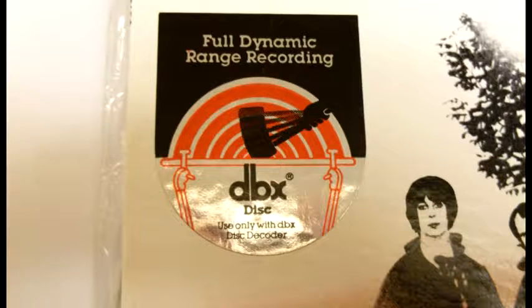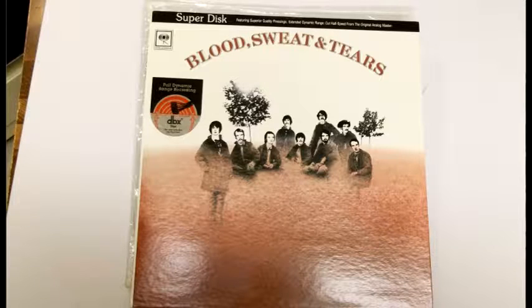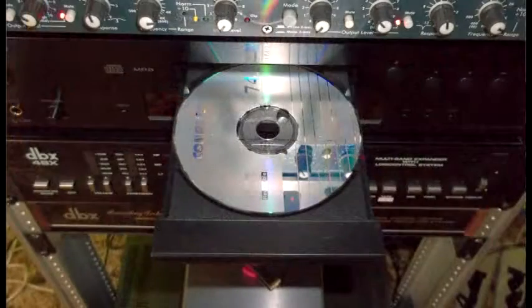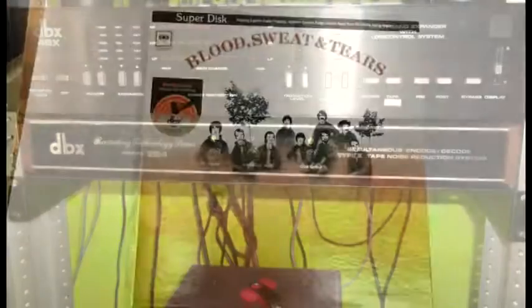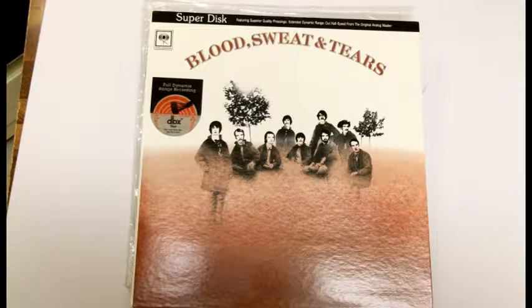I don't have a record player in my green screen man cave, so I thought: let's experiment and see if I can record a DBX disc — which is this one here, the Blood Sweat and Tears — onto a compact disc, a CD, in its encoded form, and then play it back with the DBX 224 decoder. Will it sound the same as if it's just being played on the record player?